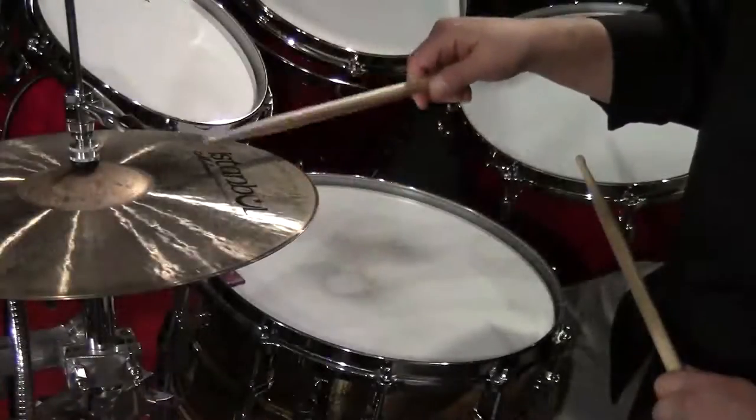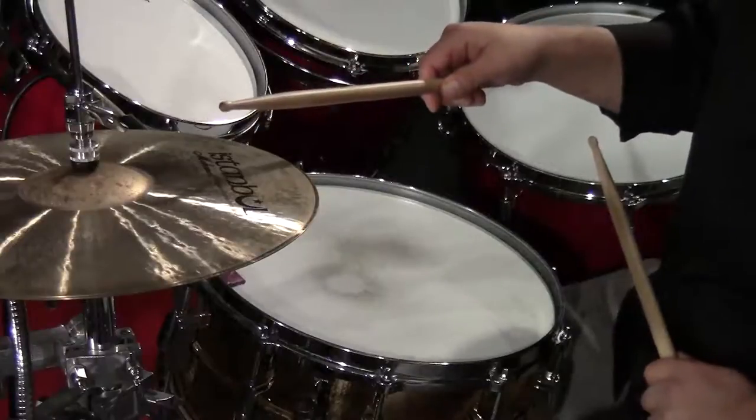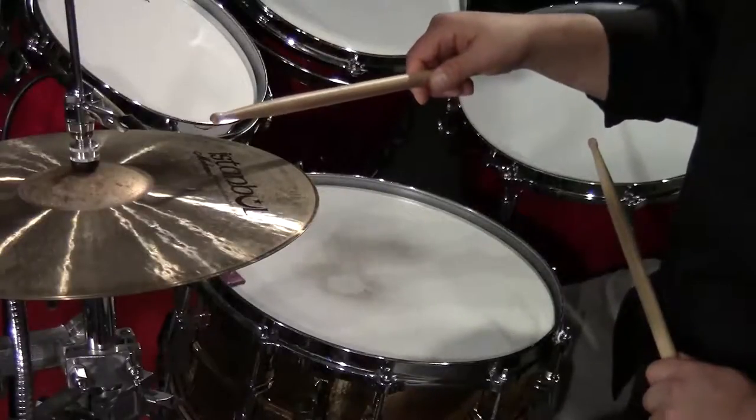Now we're going to add to that the bead sound for our lighter-volume sound, and that's going to sound like this. So we're going to add the two together, and it's going to sound like this.